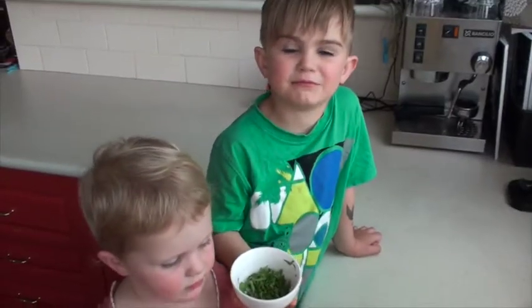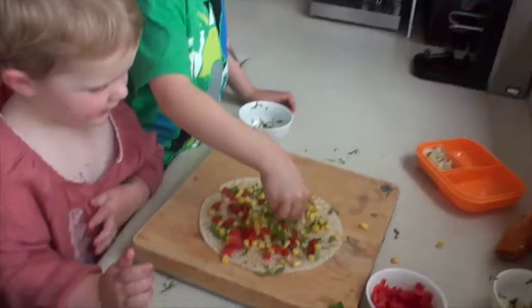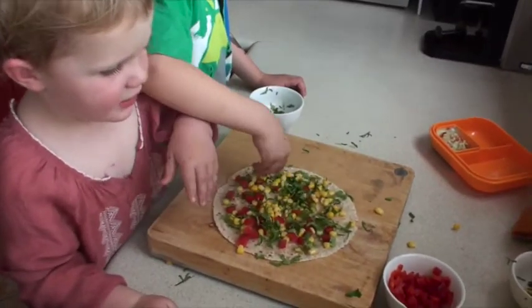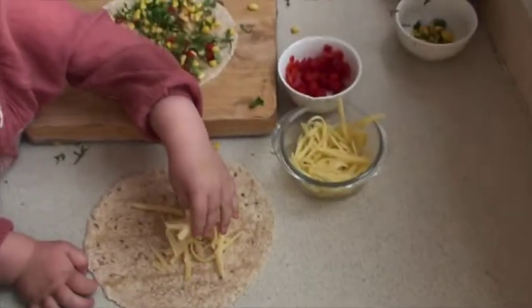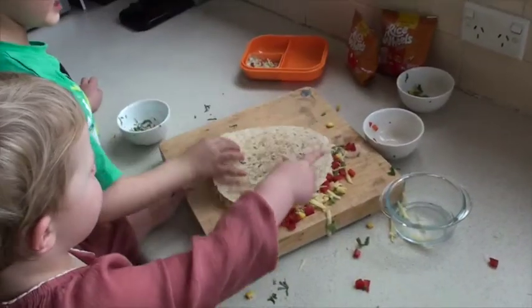We have flavour with coriander. Go spring cheese. Let's do it together.